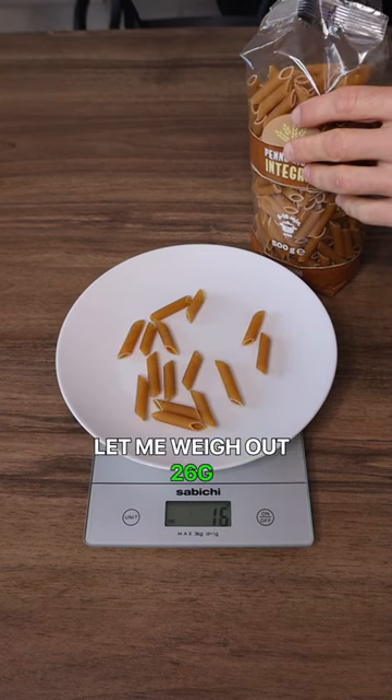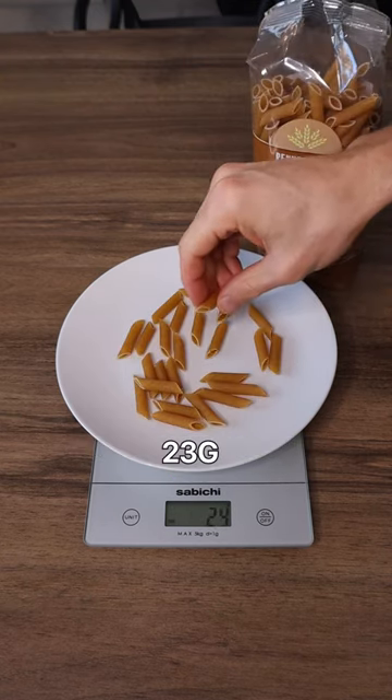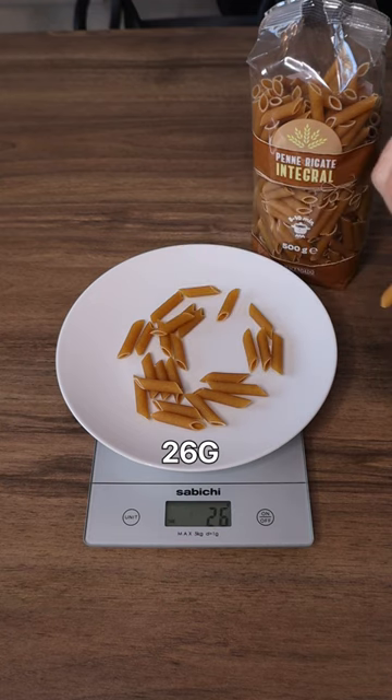Let me weigh out 26 grams. All right — 23, 24, 26.